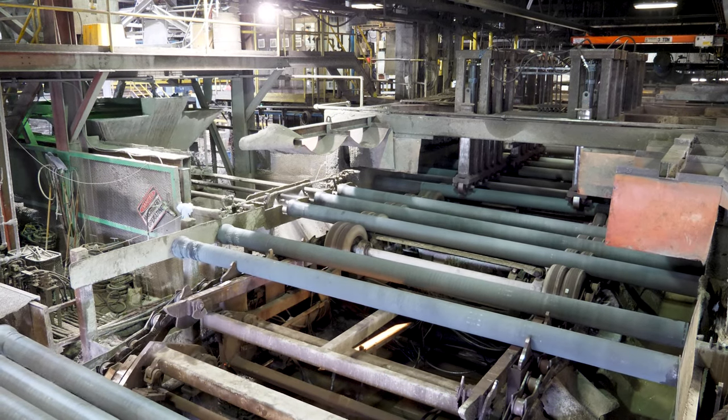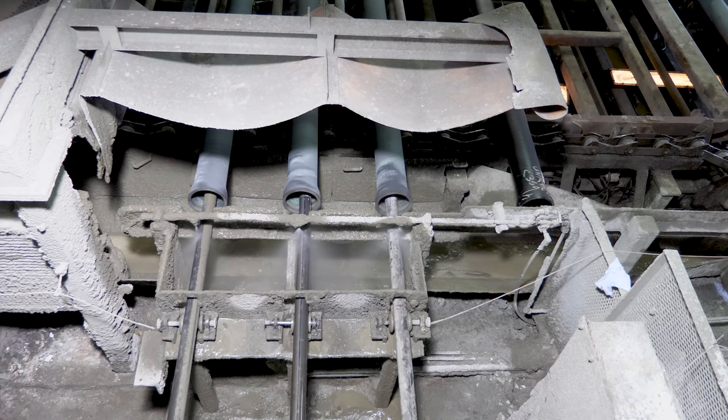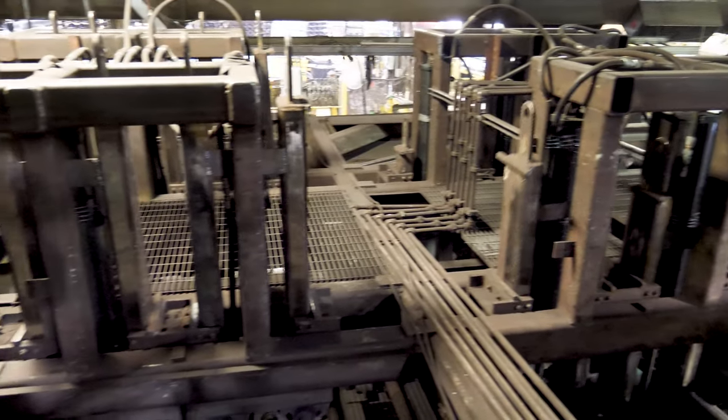After receiving the cement, pipes move to the high-speed ring-out station, where they vibrate and spin to spread and compact the lining uniformly in the pipe. This process also draws the cement fines to the surface and helps begin the curing process.